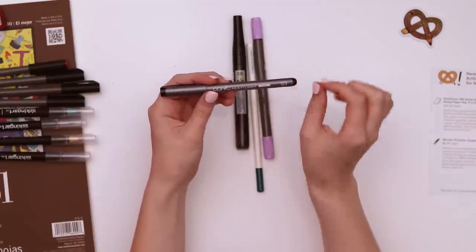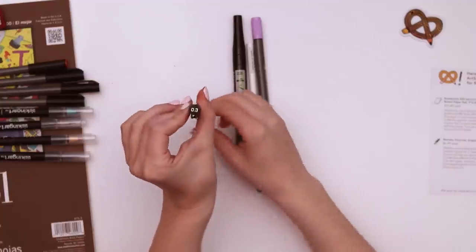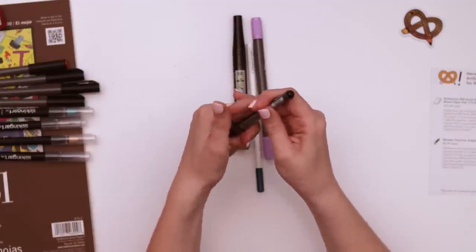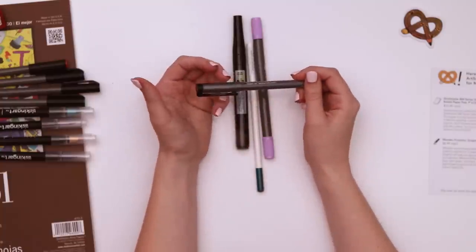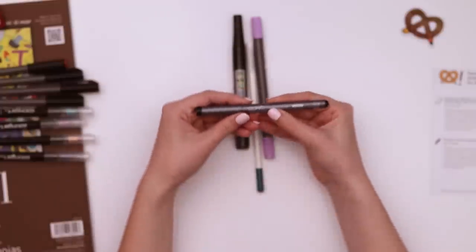This is my first Copic multiliner. It's in black and it's a 0.3 — a little bit smaller than I usually go for, but I'll make it work. I like 0.5 usually. I do have one other Copic multiliner that came in a scroller box I was featured in, but it was a mauvey purple so it doesn't always get used. This one I will use to death.